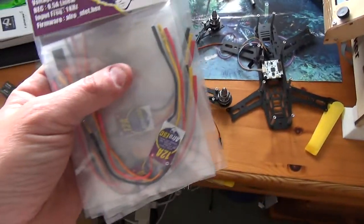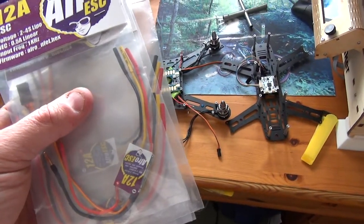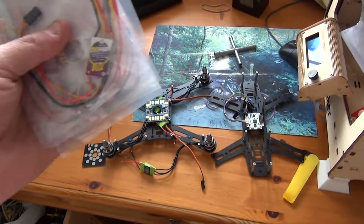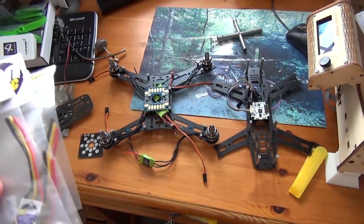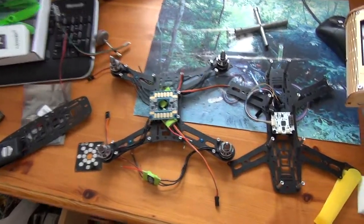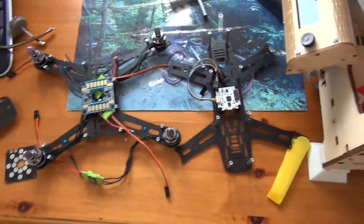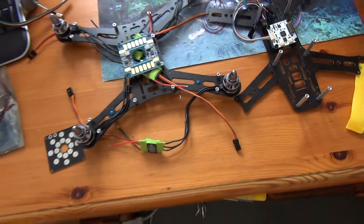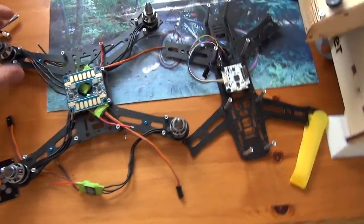That's kind of why I've doubled up on a lot of things — I intend to make a 3D-printed quad at some point. If I don't destroy this in the meantime, I'll make a 3D-printed one with these bits. If not, these bits will find their way onto this little HoverThings mini quad. So that's sort of how it's going to go.